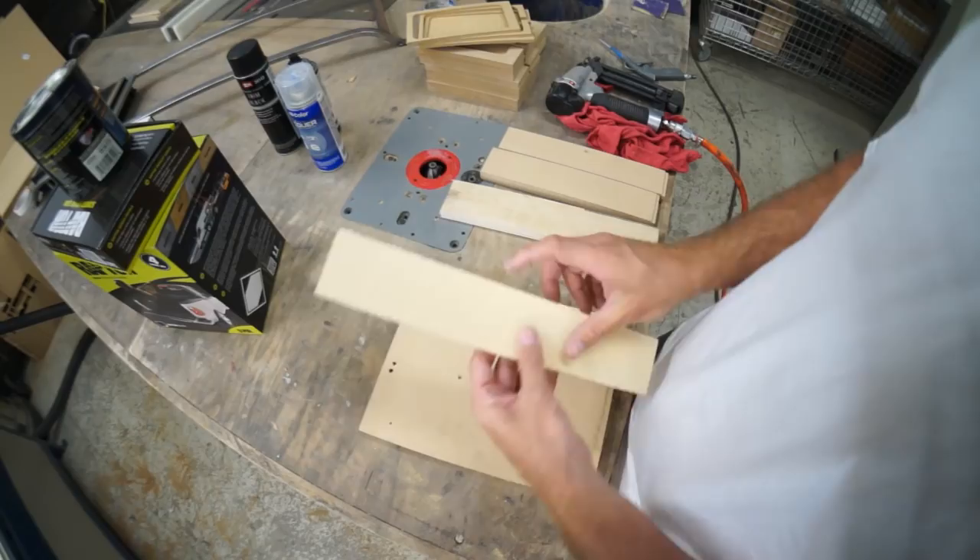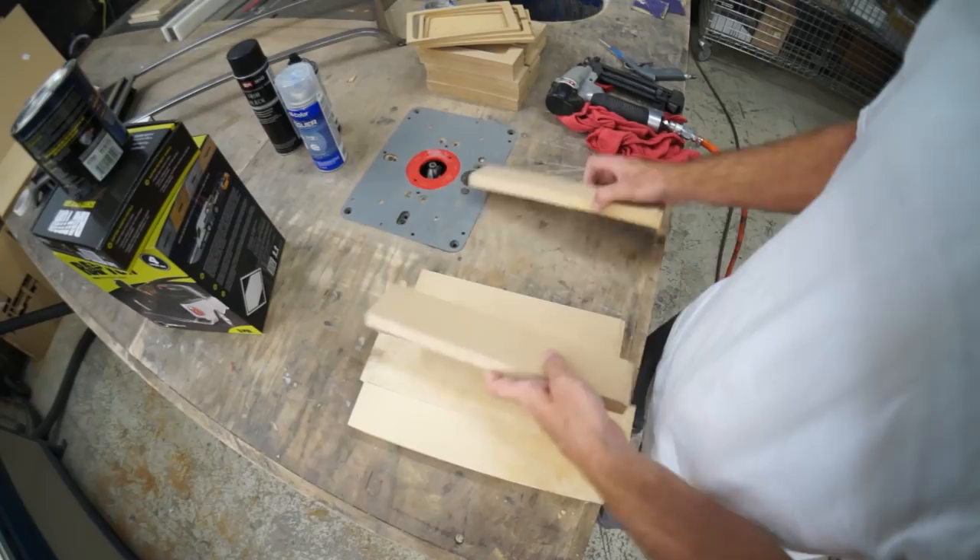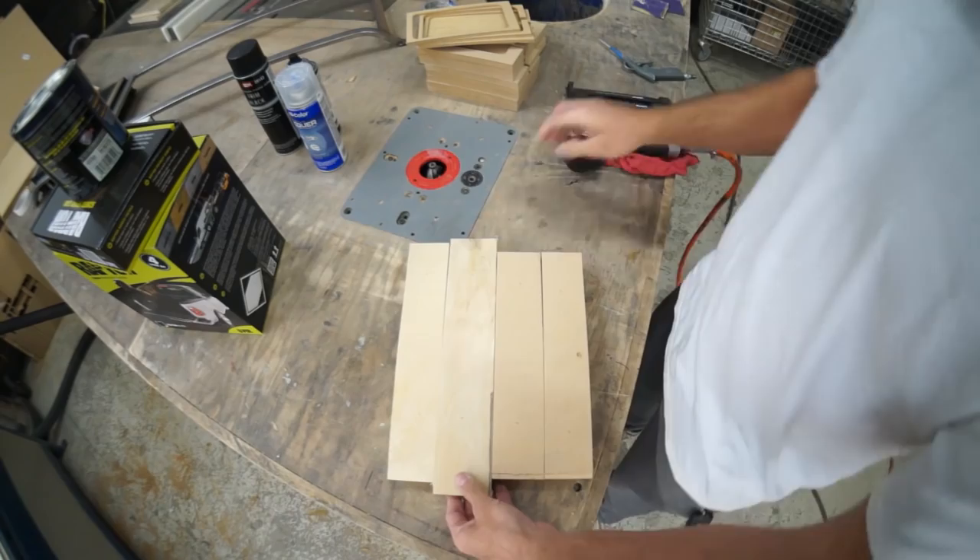Pre-finished birch, unfinished birch, MDF, and MDF. Son of a birch! Today on Amplified I'm going to compare some finishes for my subwoofer enclosure and my steel amp rack.